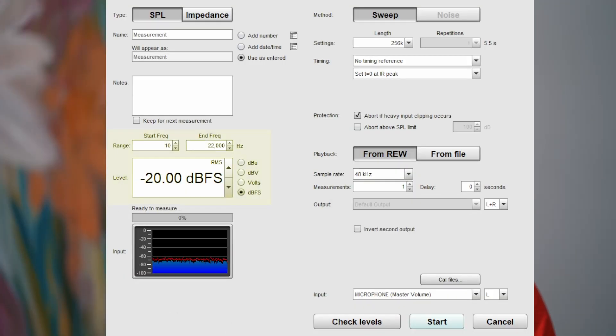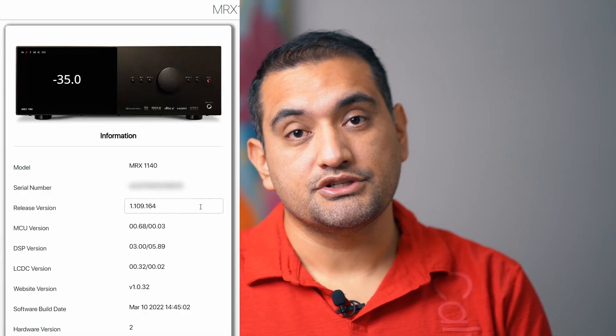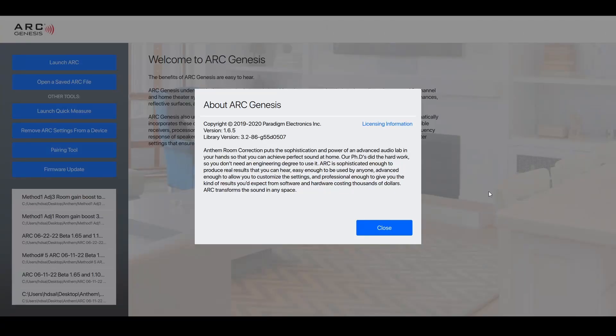The setup I used for testing includes the Dayton Audio UMM-6 in my main listening position. I did have the calibration file for that microphone in REW and had set the levels at -20 dBFS. The Anthem was set to -25 during all the tests and was running the beta version 1.109.164. I also used the beta version of ARC Genesis, which was version 1.65.